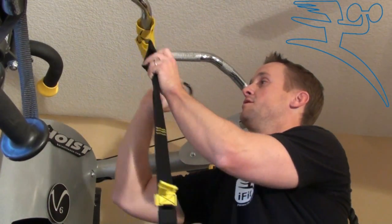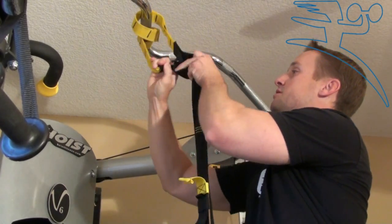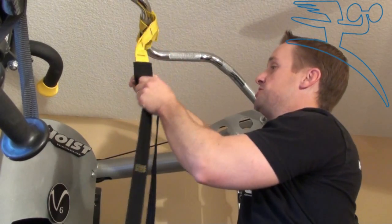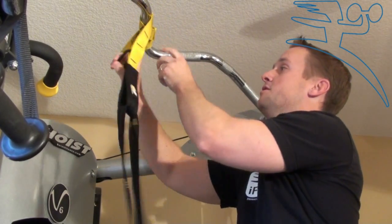Avoid hooking it up to this black hoop right here, as this will cause premature wear on your TRX. So don't do that — use the specially designed loops to hook it up to.